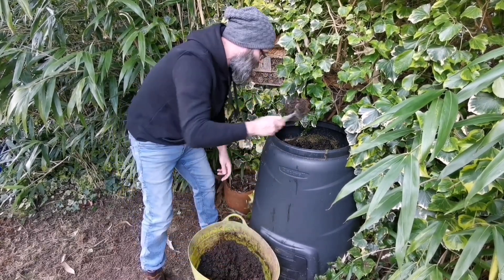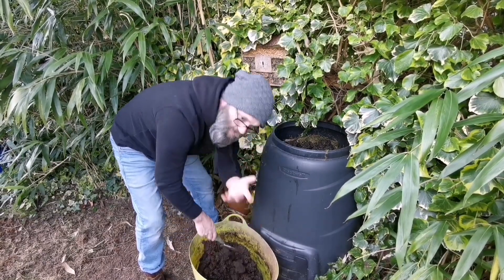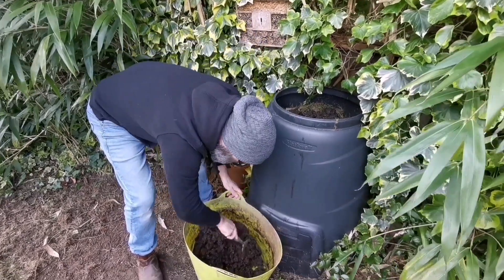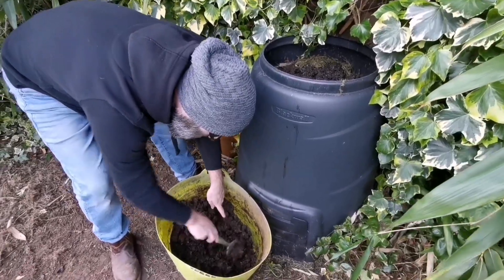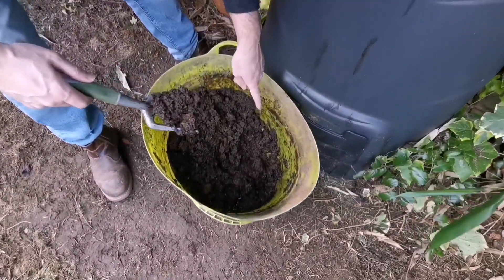I can't get over that this has come from wood dust and now it's compost. That happened in the workshop. It's still brown down there — it actually smells stronger down there.